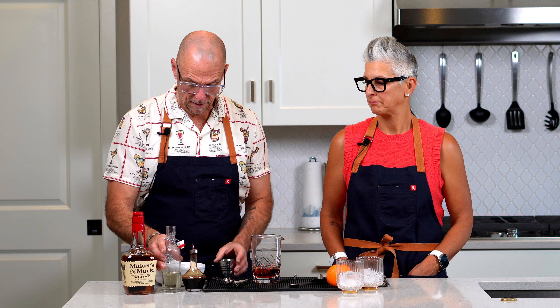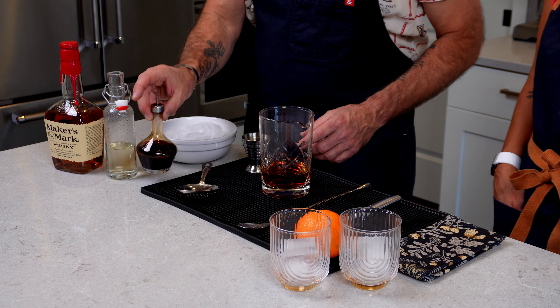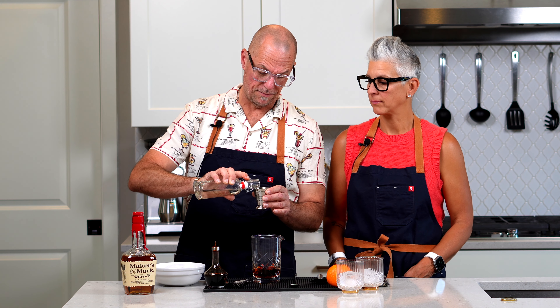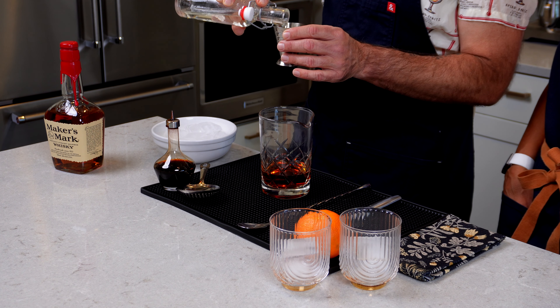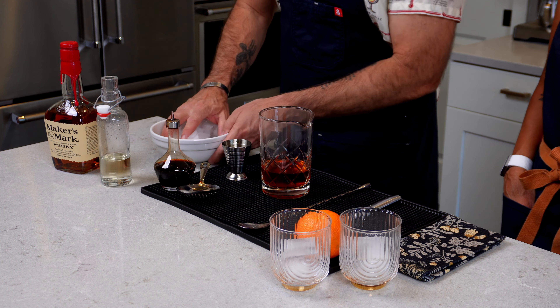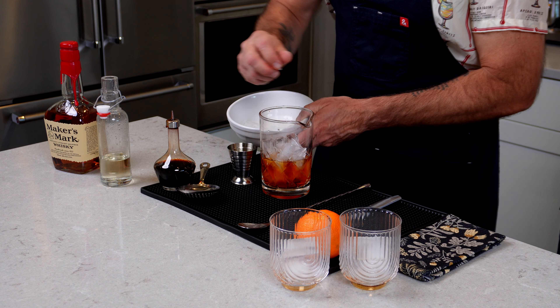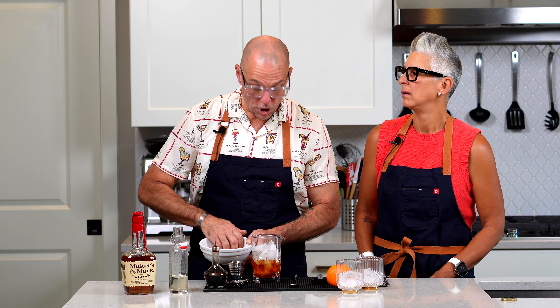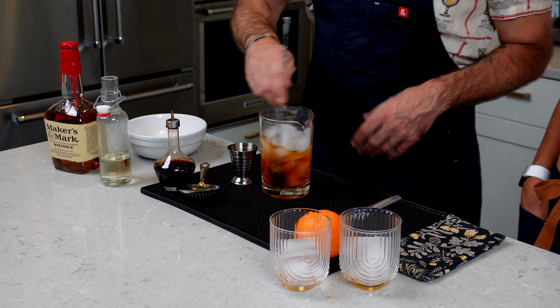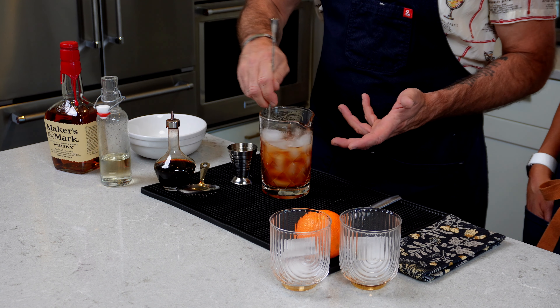We're doing two cocktails because we don't share very well. We'll have our ratios on screen, but it's basically two ounces of bourbon. I'm using a Japanese bitters bottle — three to six splashes of bitters, whatever you like. I usually do a quarter ounce of simple syrup; I don't want it too sweet. In this case we're doing a half ounce because we're making two. Load this up with ice.